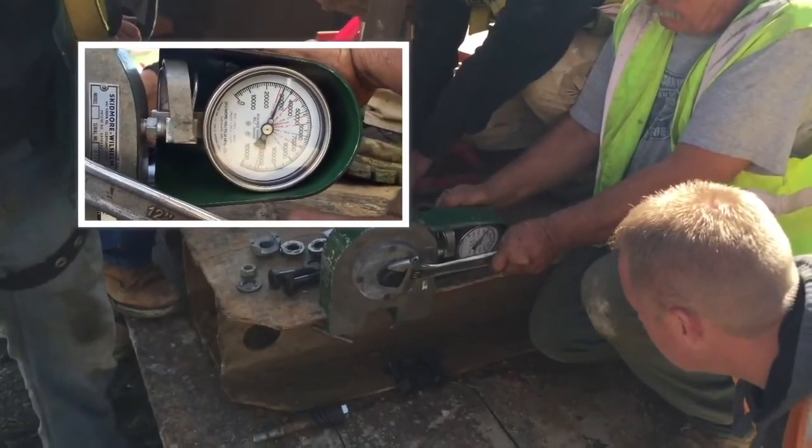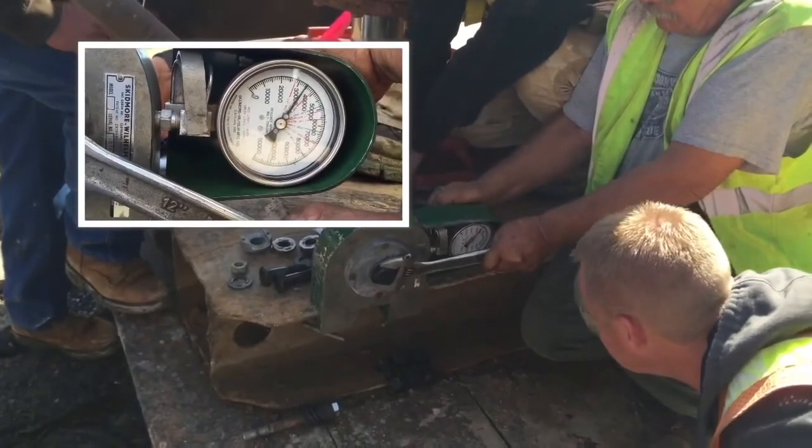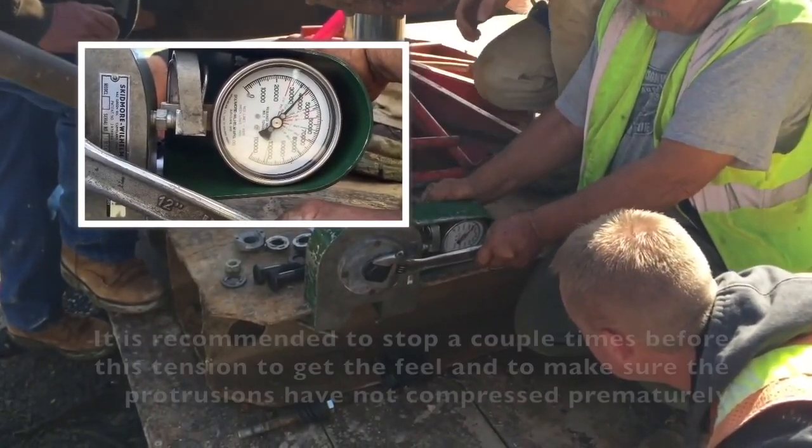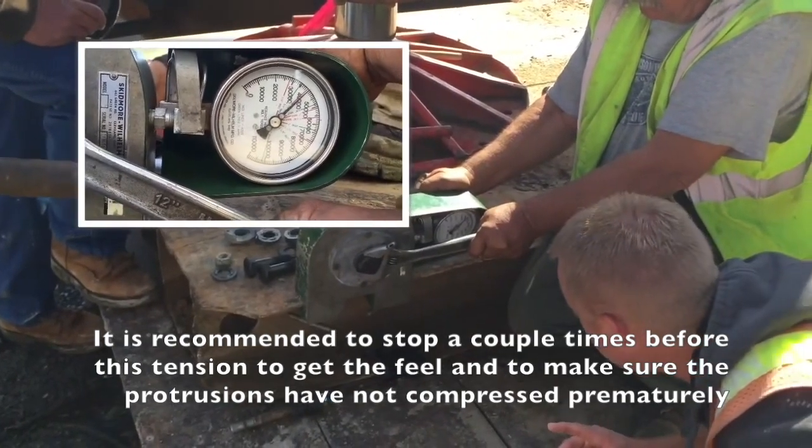Slowly increase the tension to the minimum required tension for the bolt diameter plus 5% as discussed previously. Do not exceed this tension. Here we have stopped at 41,000 pounds.